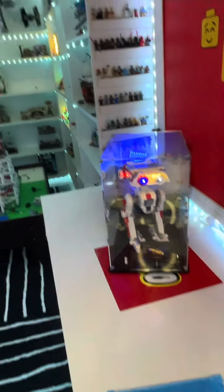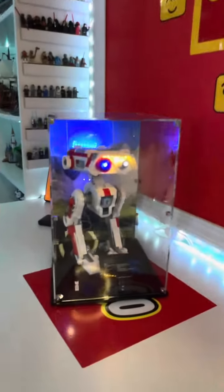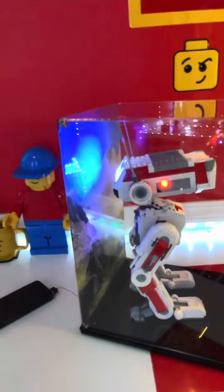My favorite part about all of this is I can still use all my light kits. If you do use light kits, you can just light it up — that cord goes right underneath. Check out Shop Pop Displays, see the description below, and don't forget to hit that like and subscribe.